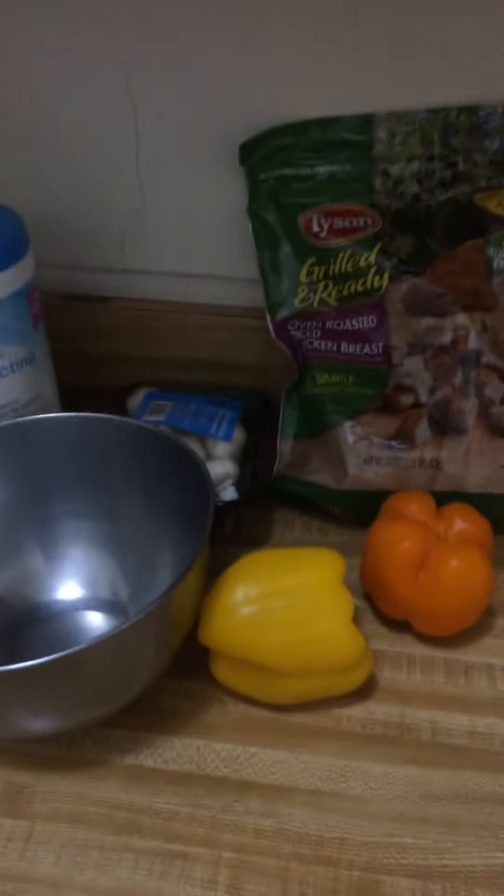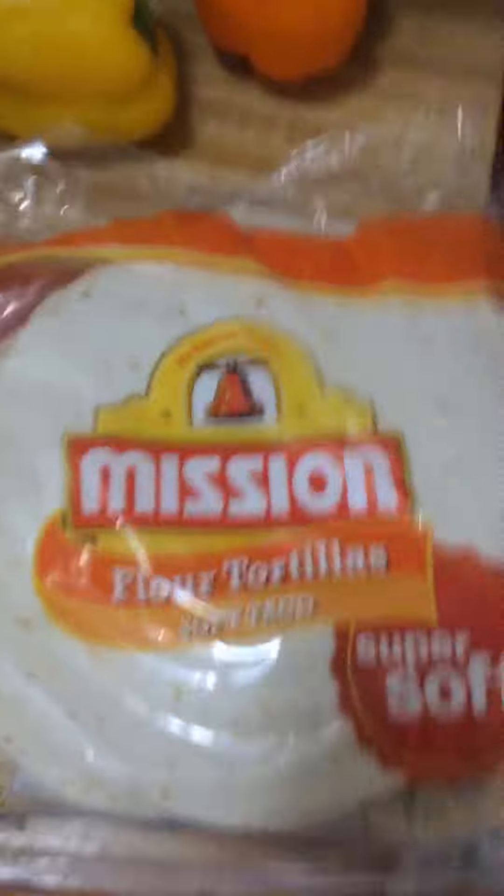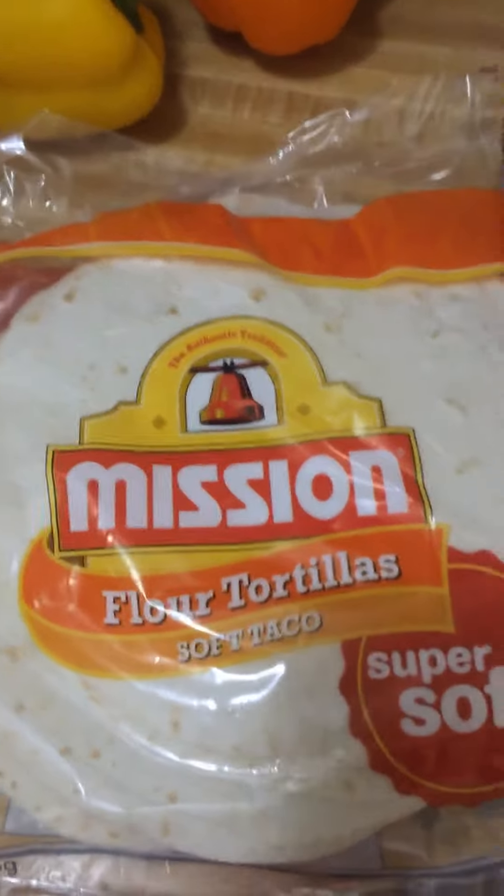Hey guys, today I'm gonna do a cooking video and I'm making lunch. I woke up late today so I'm gonna be making some lunch — I guess you could call them burritos.